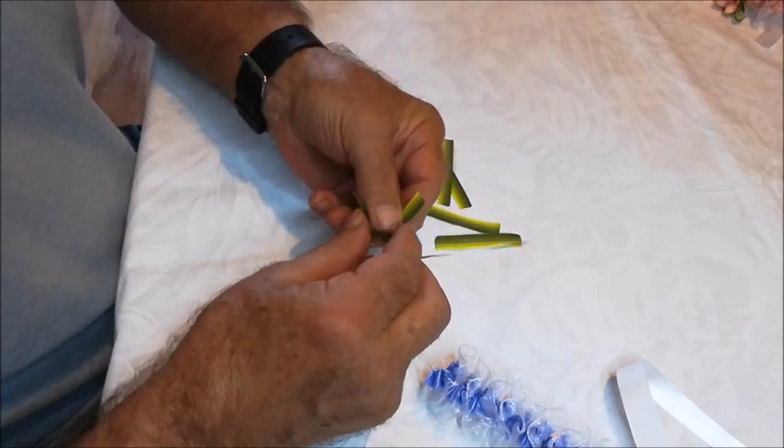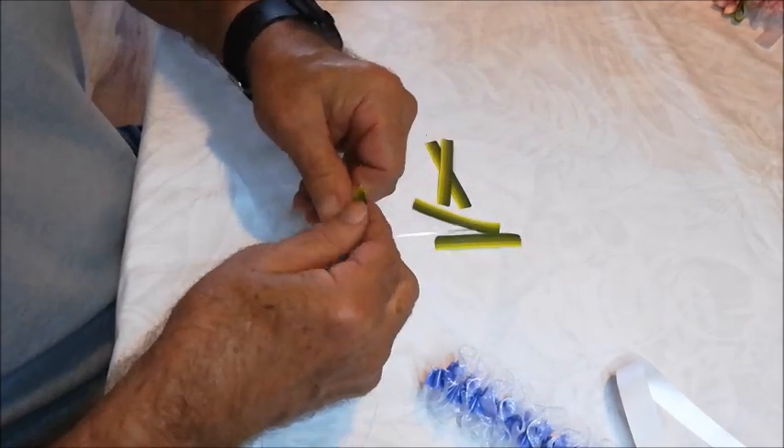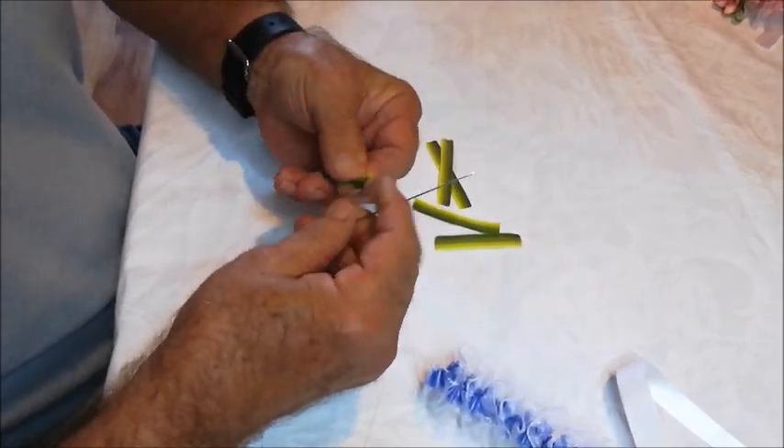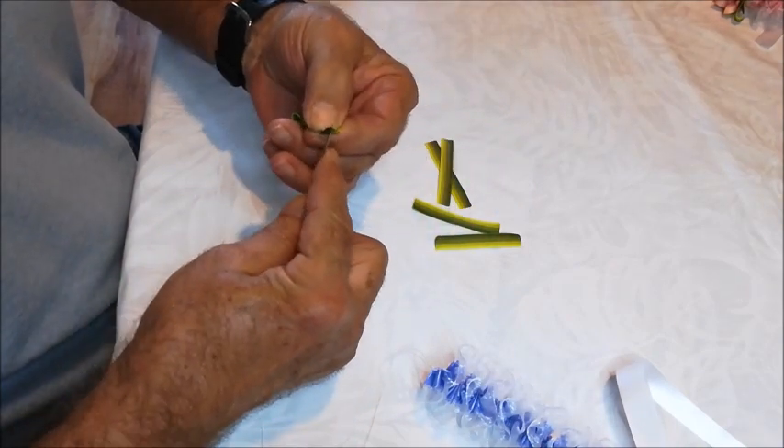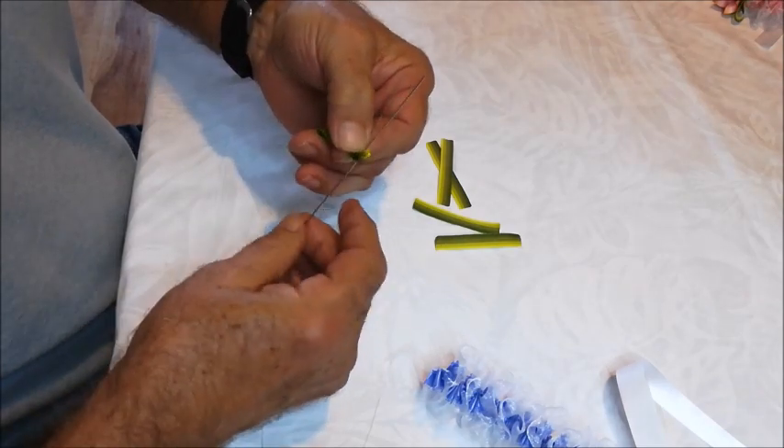Now we're going to build our flower petal sections. Fold in half — green for the leaves. Do five pieces of this.